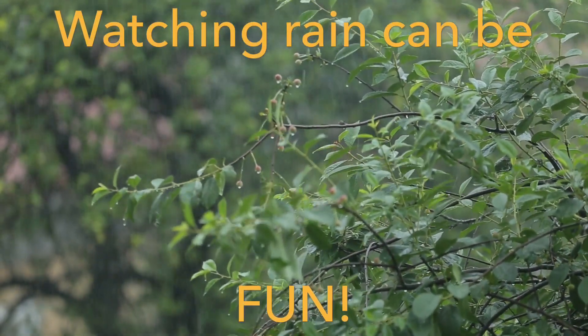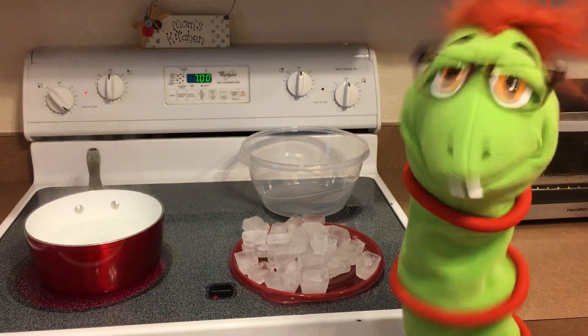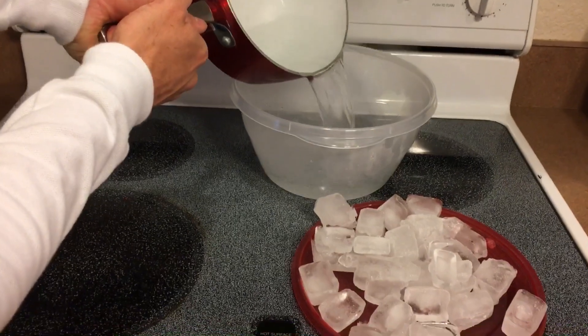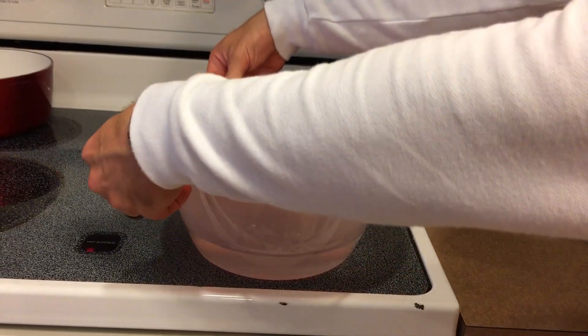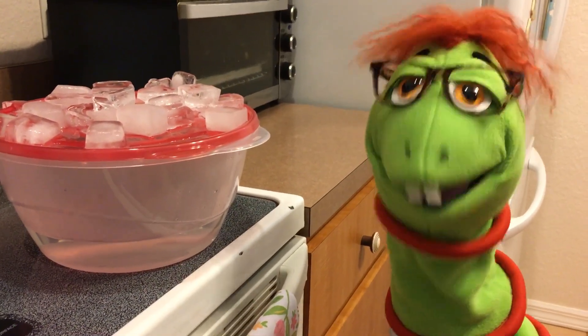Watch this experiment for making your own rain. Ask your parents for help, though. First, pour some steaming water into a clear bowl like this. Then, take the lid with ice on it and put it on top. Now, you can watch your very own cloud form and start to rain. I cannot believe how cool that was! And that is an experiment to make your own rain.